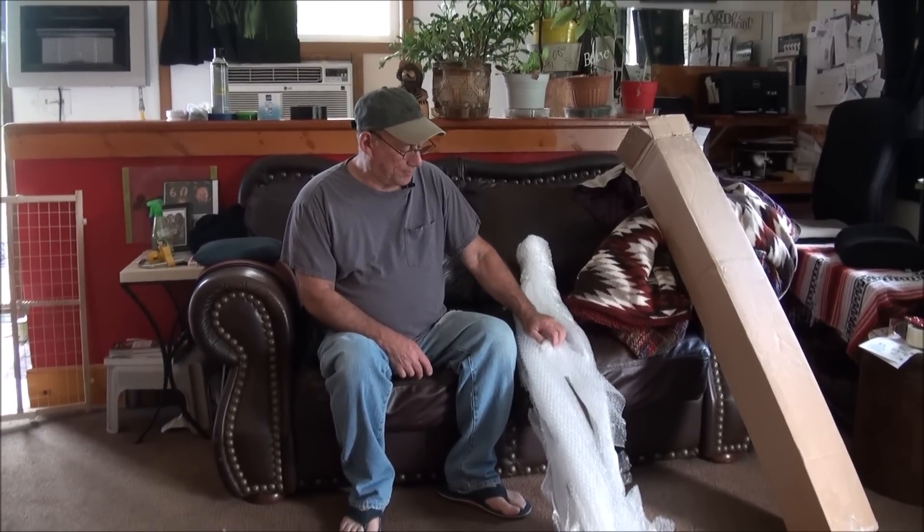Hey, this is Mike. We have another gun that came in this week. I know we did the Viroc 55M a couple days ago, and in the mail we had this rifle on its way.